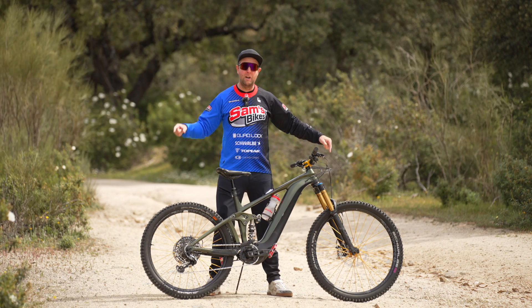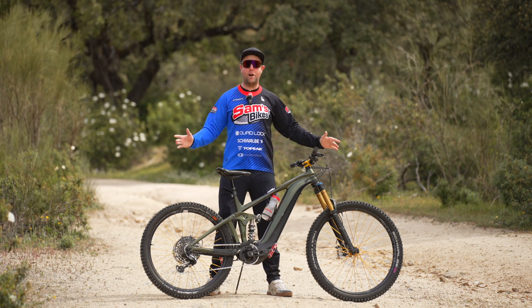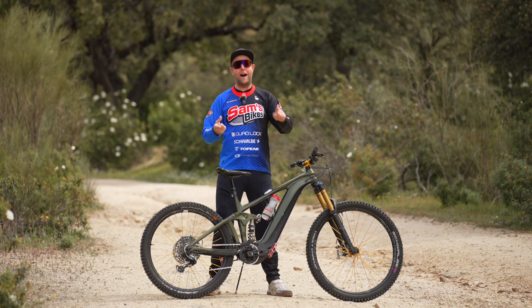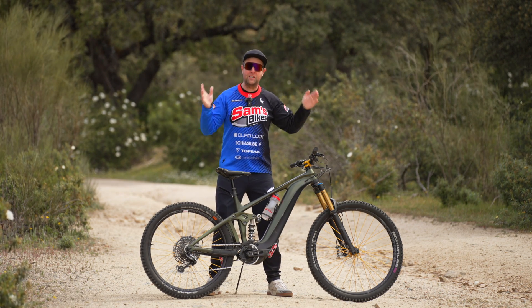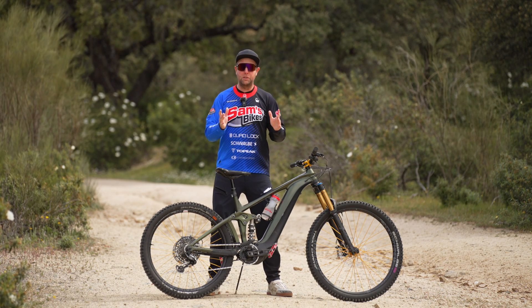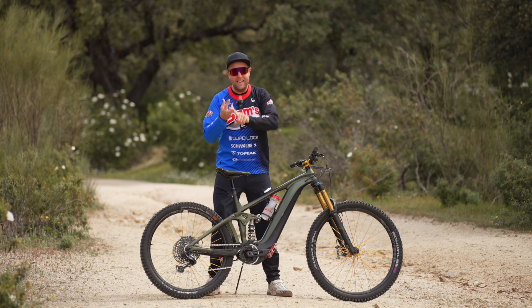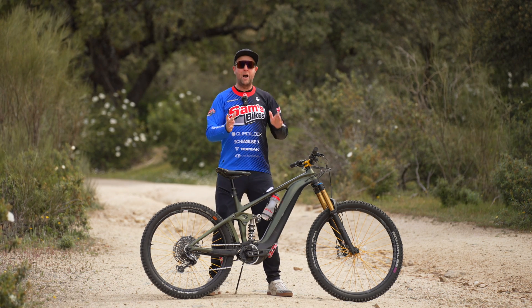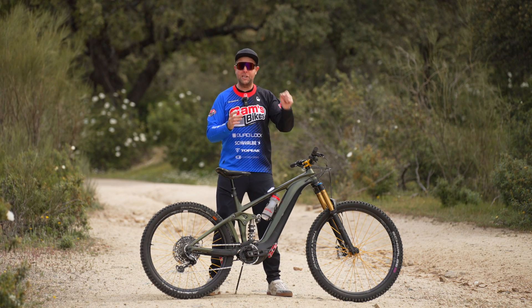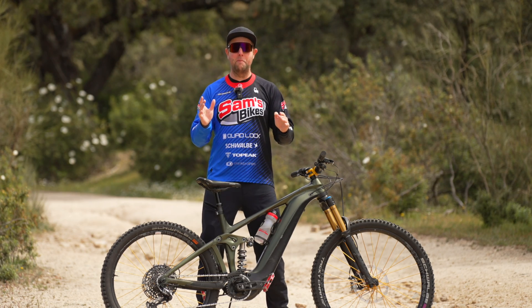There are a lot of variables in an extreme range test, but I've tried to take most of them out. We've got the same control tires — Schwalbe Tacky Chance ultra soft front, soft back — with the same tire pressure on all bikes. Same trail up and down. Same or similar temperature because we shot over the same week. And also the same rider, same breakfast — three eggs on toast and two coffees. Over the whole seven bikes, I'm going to try to maintain a similar heart rate of around 125 beats per minute.